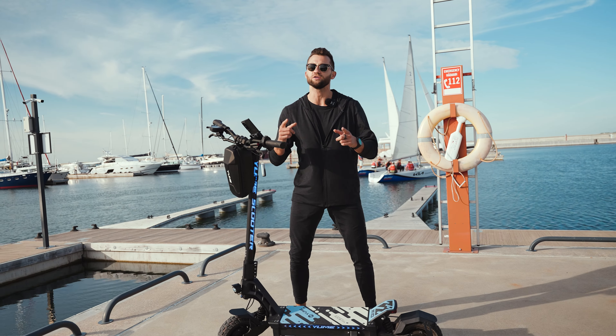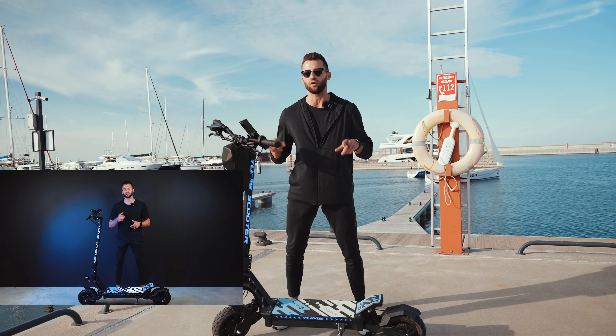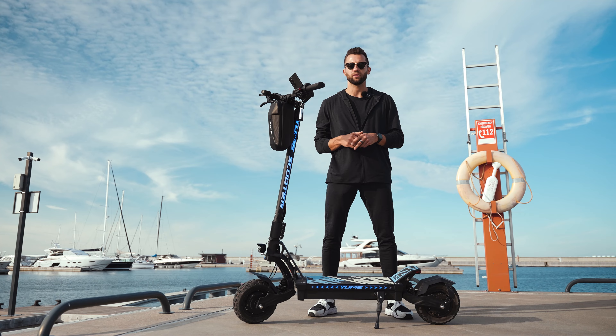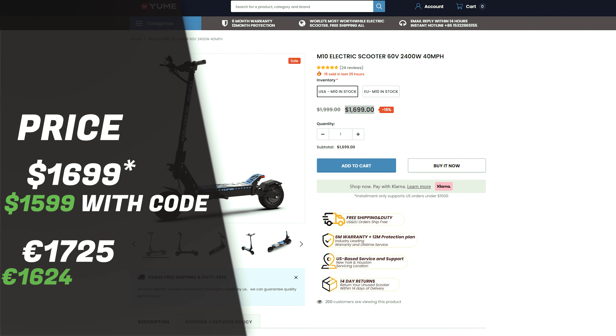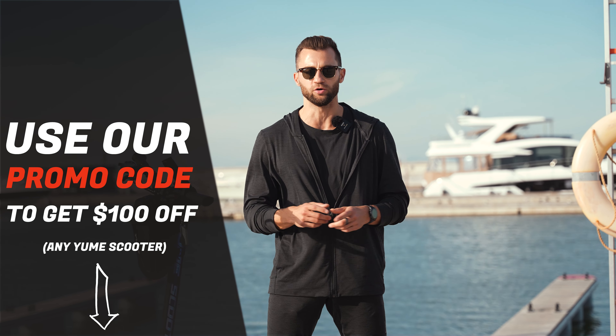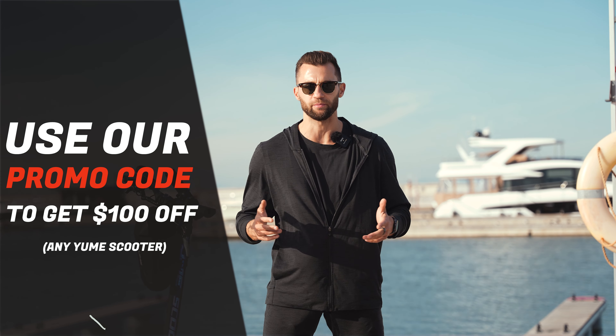In our unboxing video I told you guys that this scooter is going to be one of the best sellers in the under $2,000 category, and today we will finally show you the M10 in action. The price of the Yumi M10 is $1,800, which is pretty low for what it offers. You will also get $100 off if you use our exclusive promo code NOBLEX. You will find the promo code and link to the product in the description below.